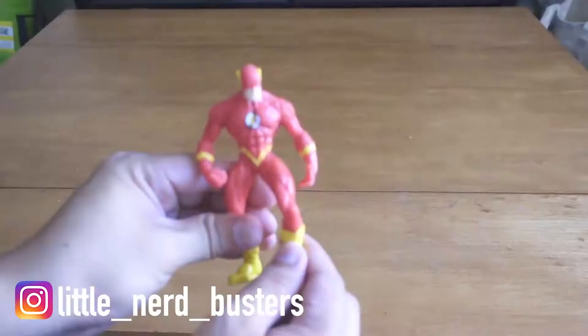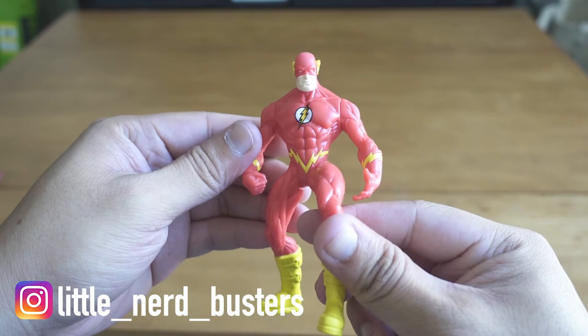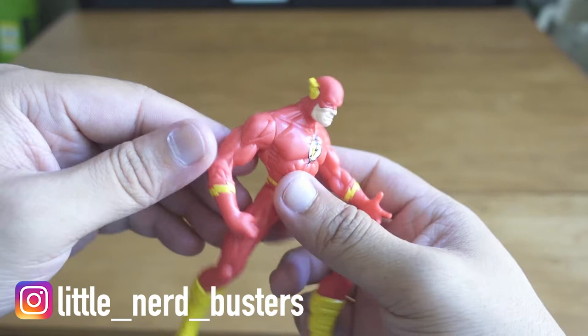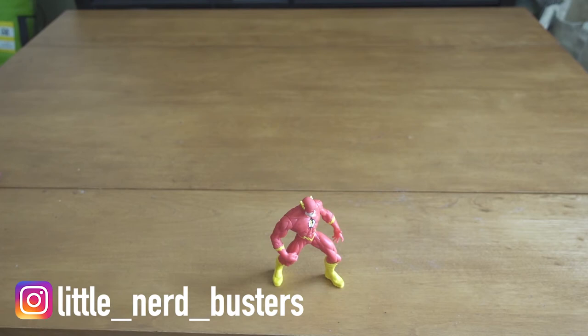Opening it up, here's the Total Justice Flash — classic 90s, not much articulation going on. You can move the head and the arms around, so there's really just like one position you can have him in. It's not even a running position, which is kind of lame. A great thing though is that they actually stand, which is pretty nice.